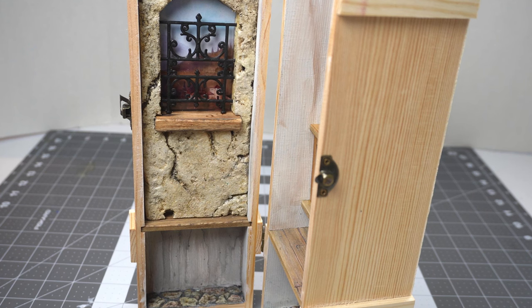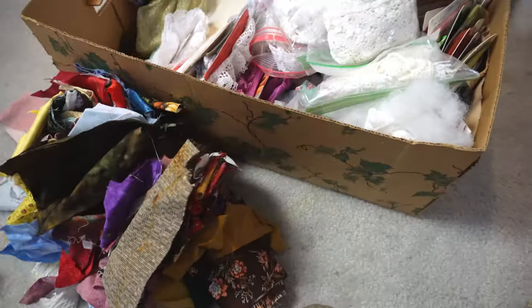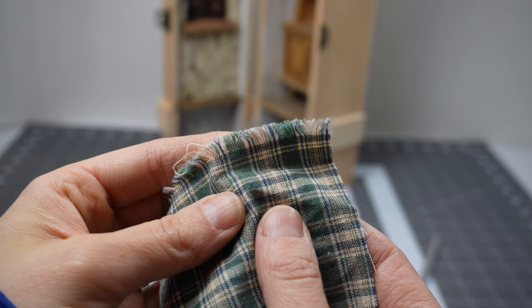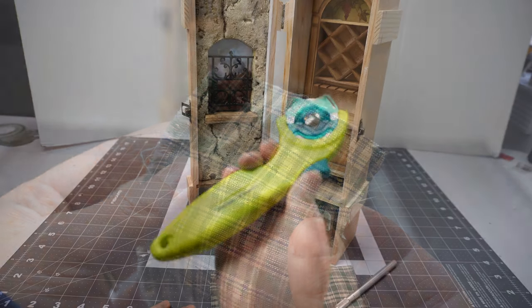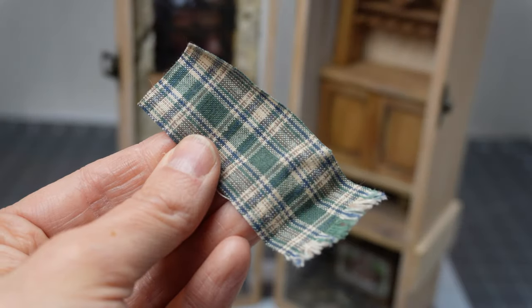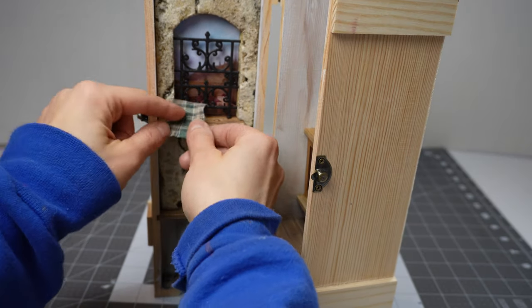Let's start finishing off this project by addressing this naked windowsill. This fabric frays so nicely it'll work perfectly for what I have in mind. I'll use this rectangle as a towel and I frayed the ends by pulling some of the horizontal threads out.